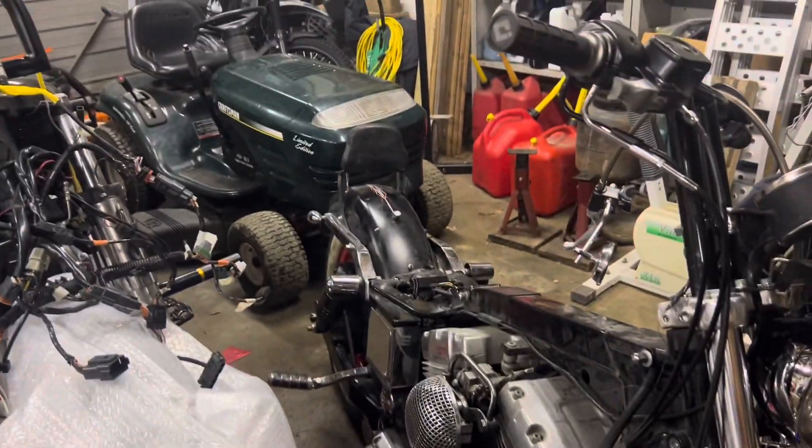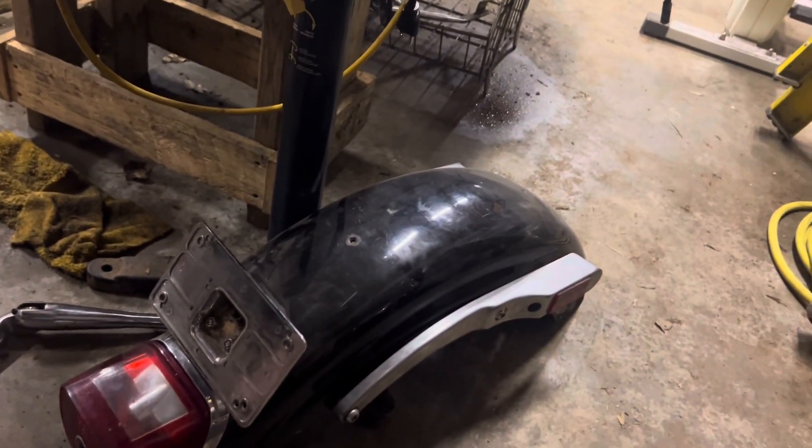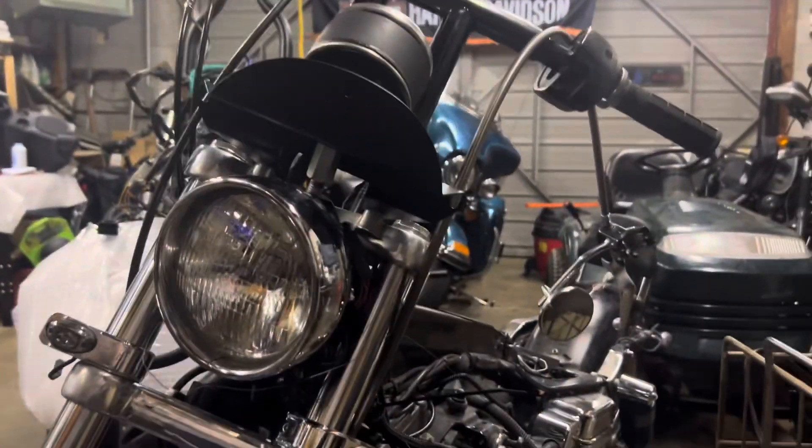We're going to change out the rear fender — we've got this rear fender right here that we're going to put on. We're going to be running brake lights, tail lights, and everything so we can get it safetied and get it sold.